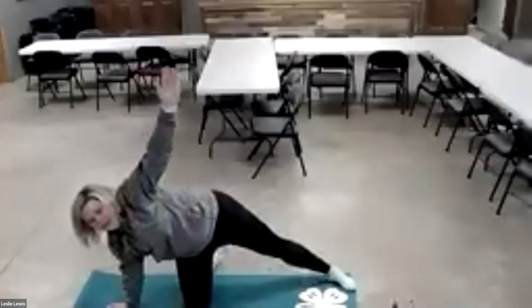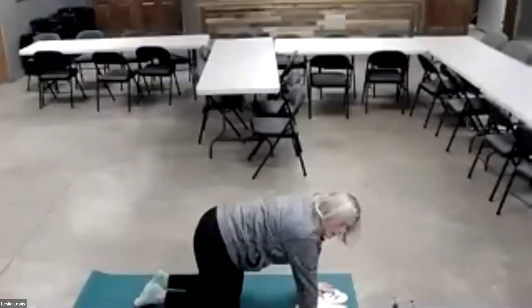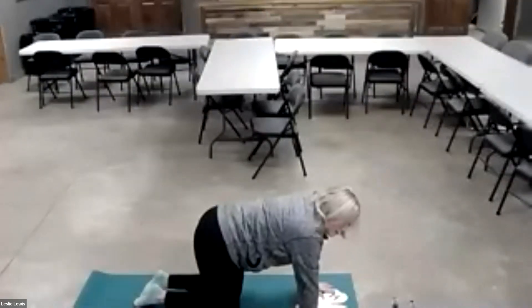Now we're going to go down into tabletop, which is just on your hands and knees. You're going to arch your back down into cow, and then up into cat. We're going to do that two more times — cow, cat. When you arch down into cow, make sure you look straight ahead. And down into cat like this.